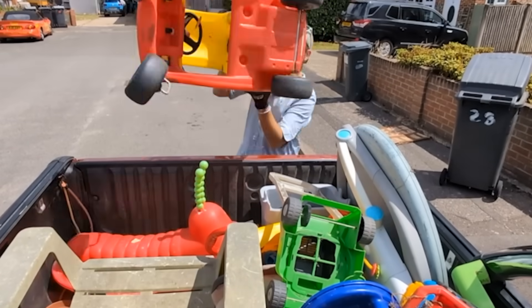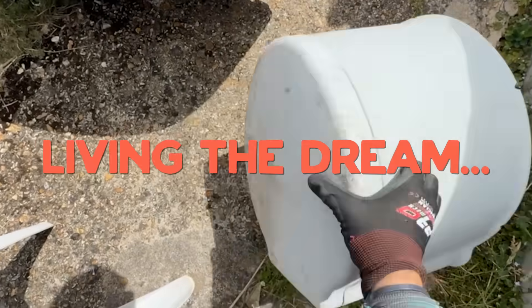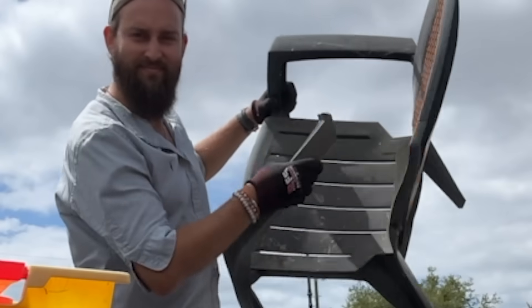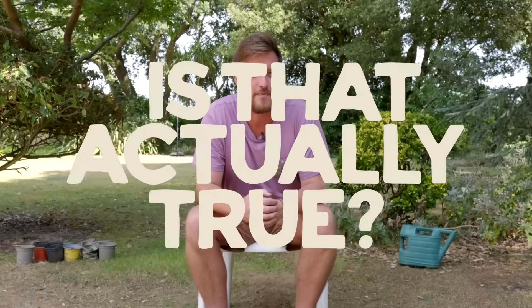And even when it is recycled, people often say it's not worth it, because apparently the plastic loses strength or becomes brittle and degrades over time. So the common view is that garden junk isn't really recyclable in a useful way. But is that actually true? Let's put that to the test and see if there's a way that this huge source of plastic waste can be given another life.